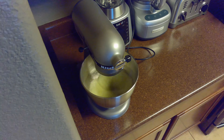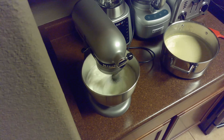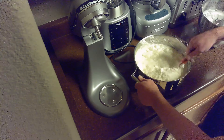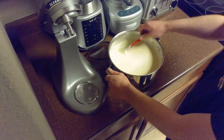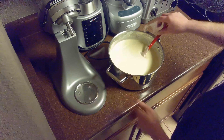After our egg and cream mixture has cooled to room temperature, we'll remove our egg whites from the fridge and beat them until stiff peaks form. While it's possible to do this by hand, I recommend using a stand or hand mixer on medium speed. Once the egg whites can hold stiff peaks, we'll fold them into our eggnog mixture until fully incorporated. The whipped egg whites are optional but give the eggnog a creamy texture.